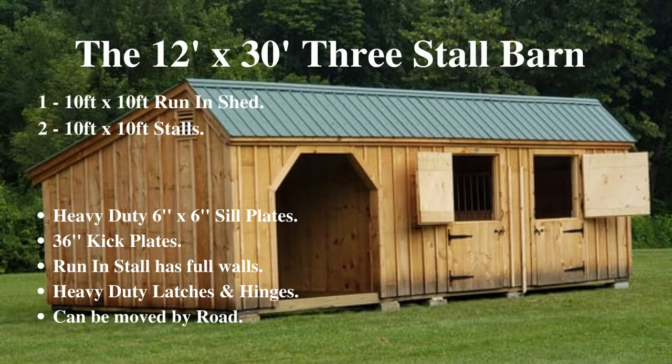This is the 12 foot by 30 foot 3 stall barn, made up of a run-in shed and 2 stalls, built on heavy-duty 6 inch by 6 inch sill plates for easy relocation around your property. The run-in stall has full walls, and notice the heavy-duty latches and hinges on all the doors.